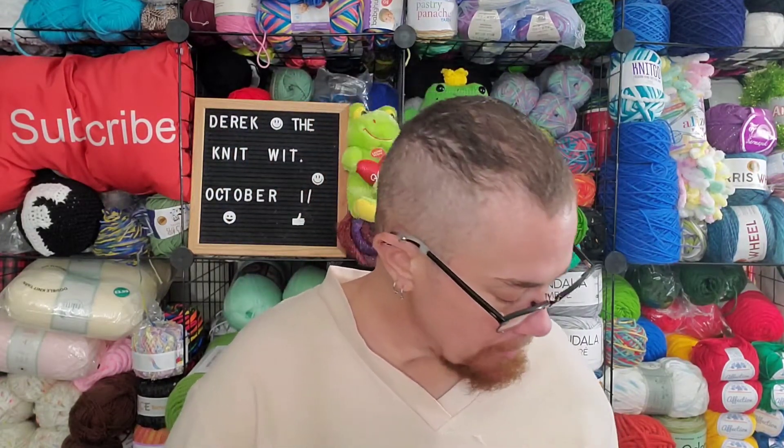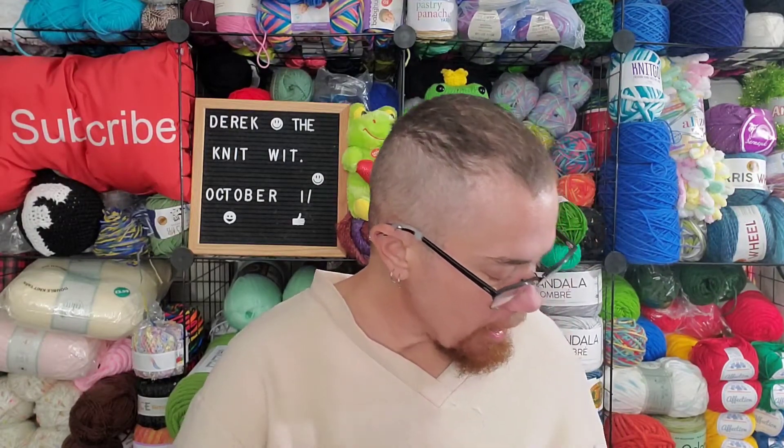I've had a nice, relaxing day knitting. I started working on the stitch sampler block — the bow tie block that Sabrina had to show me how to do. And I was so concerned about doing it because she explained it so well. There was not a problem with her explanation at all. I was just concerned about my skill level.